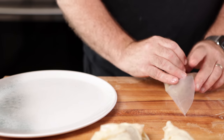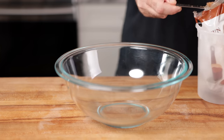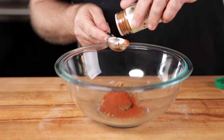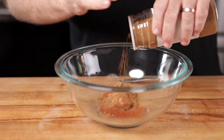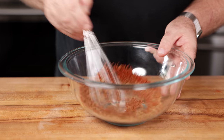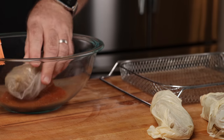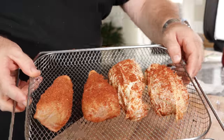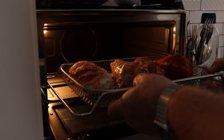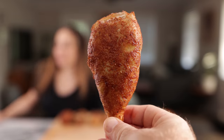Now let's make a barbecue rub. The recipe is simple: brown sugar, smoked paprika, cayenne pepper, ground ginger, cumin, MSG, salt, and black pepper — whisk it all up. Brush the rub onto all of the wings, then throw them into an air fryer at about 425 degrees for about 15 minutes. We want the skins to be crispy and the wings cooked through. Look at the way they're coming out — they look amazing, just like chicken wings.